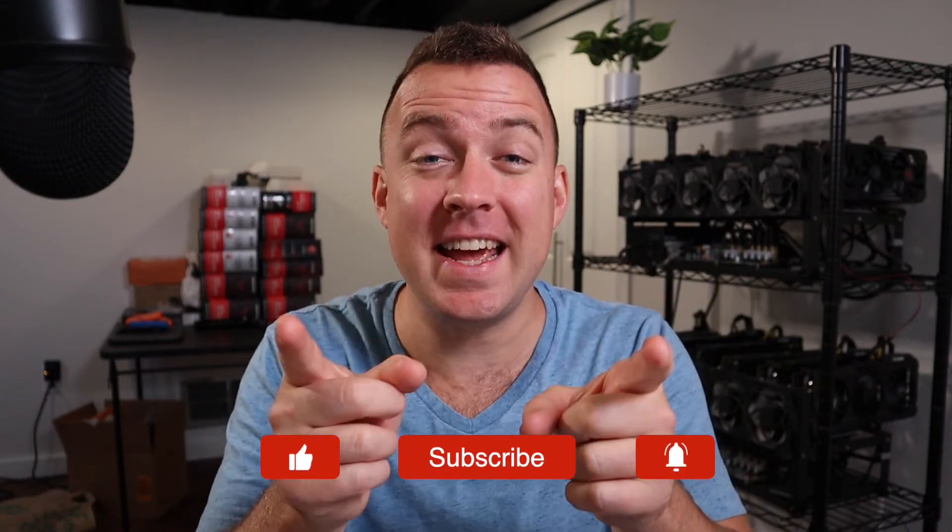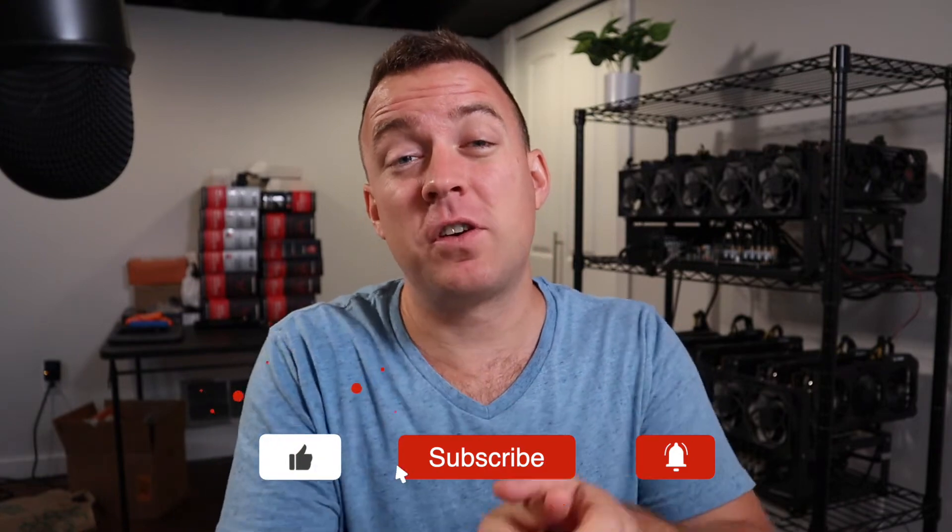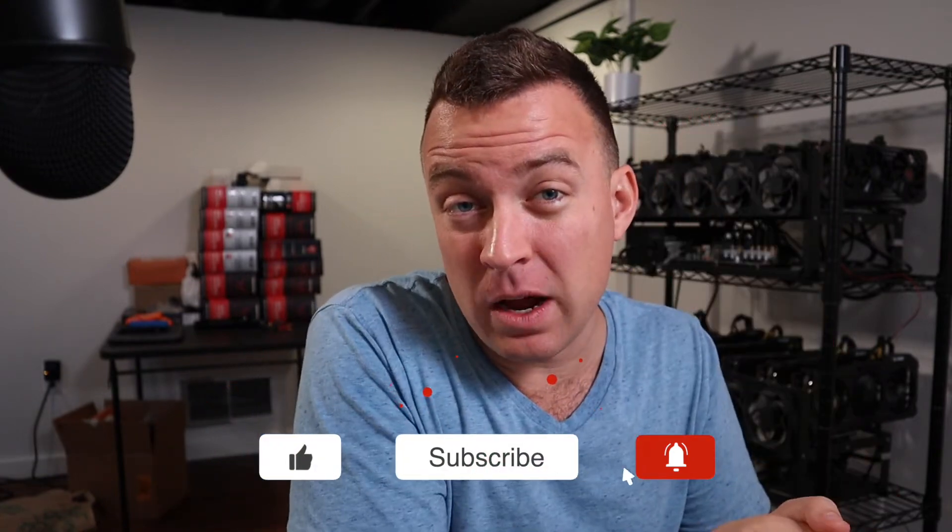Hey everyone, Matt here with CryptoBlick. Hope you're having a fantastic day today. Today I'm going to show you how to transfer your Cardano from ADA Lite Wallet, if it's still there, or maybe it's on Coinbase, but transfer it on over to your Ledger product. In this case, I have a Nano X. So if that sounds good to you, let's hop in and let's make it happen.